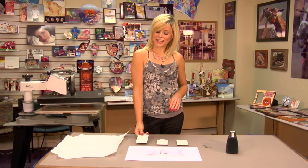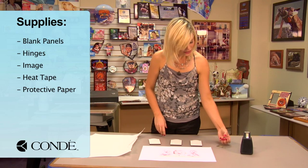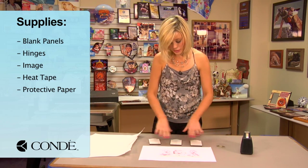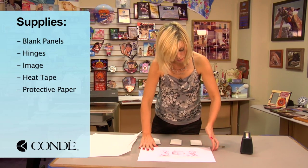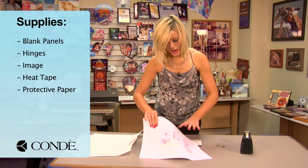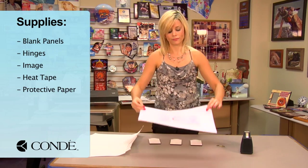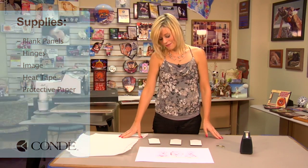The first things we're going to need today are blank panels and hinges to assemble my panels together. You can press them all put together or separately — I prefer separately, but either way works. I have the image I'm going to display, heat tape, and a couple sheets of protective paper.